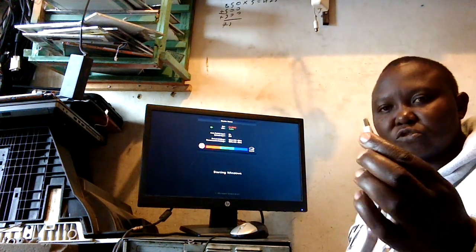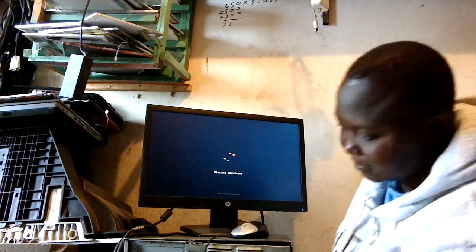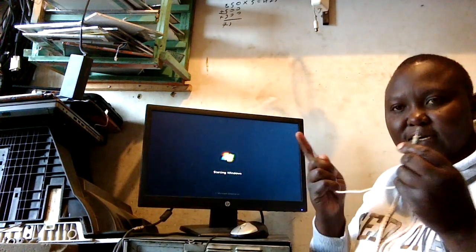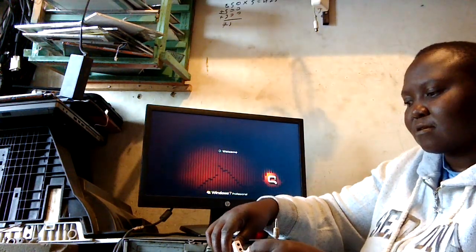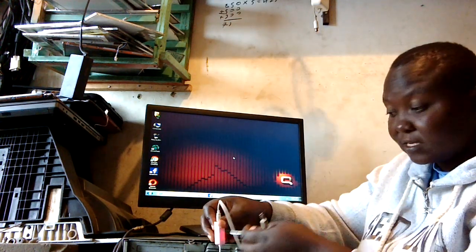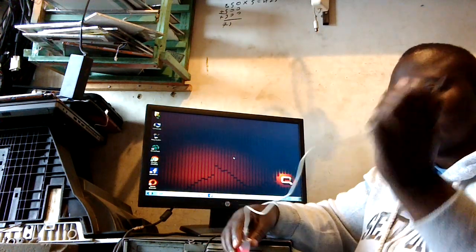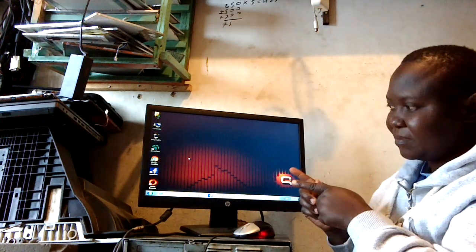All you need to do is just plug in using the USB port. This is our cable connecting from the USB sound card to the speaker. Just plug into the port that is showing the speaker icon. You can see it's already powering — there's a light to show you that it's working. Let's plug into the speaker and try to play something.